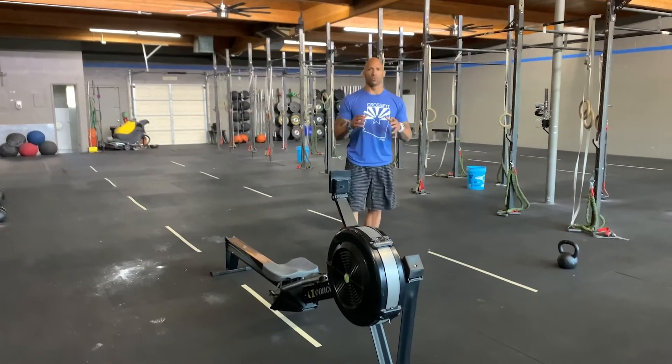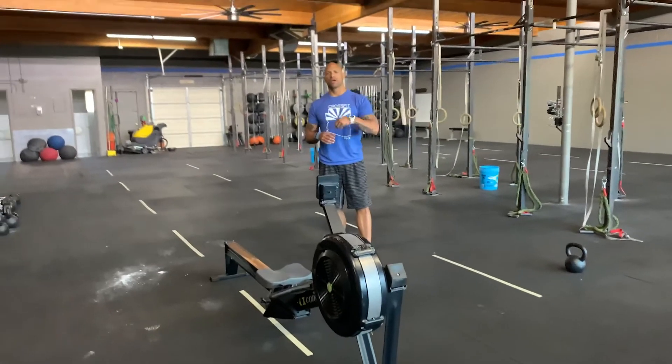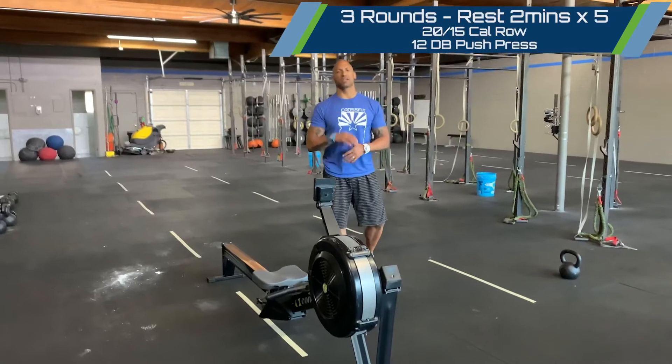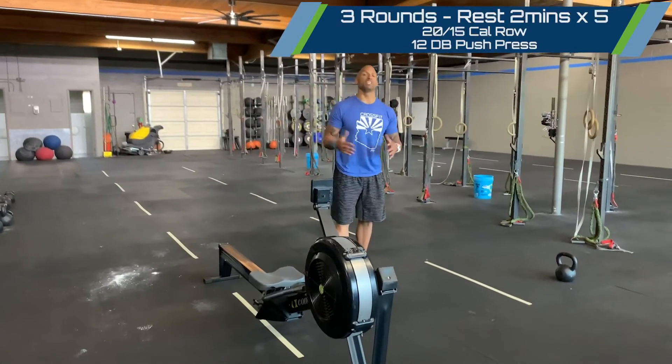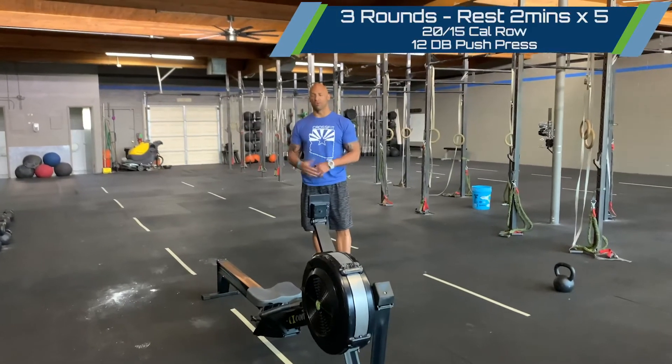Happy Tuesday, guys. For sweat technique today, we're going to go three rounds with a two-minute rest and repeat that process five times — so 15 rounds in total with a two-minute rest after every third round.